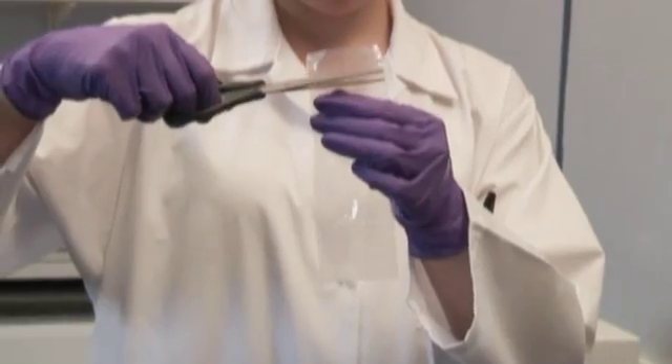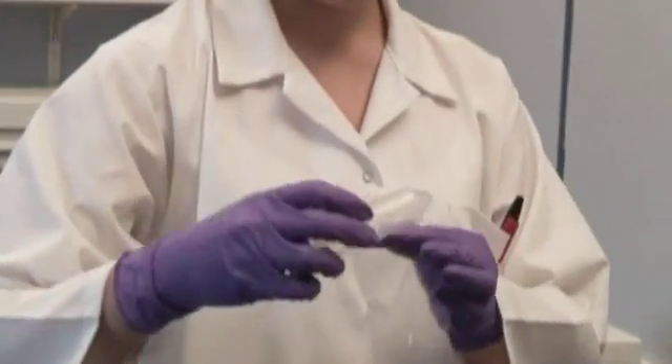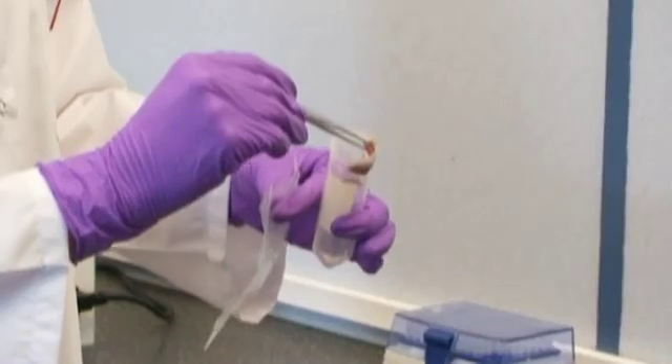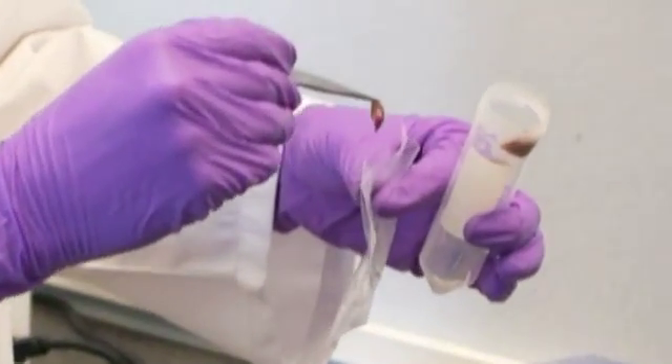The Stomacher 80 Biomaster with the new Microbag allows sample sizes from as little as 250 microlitres, ideal for small tissue samples such as mice spleen or lung.